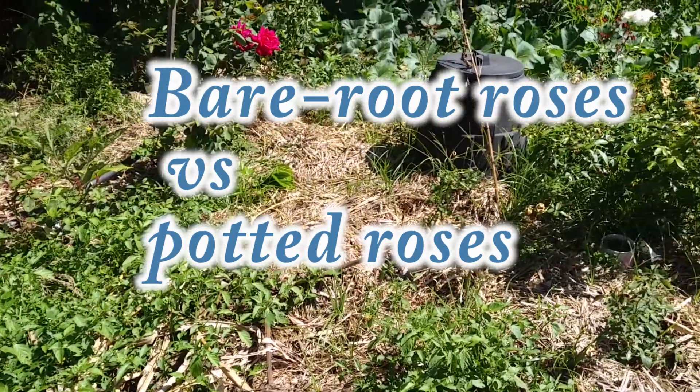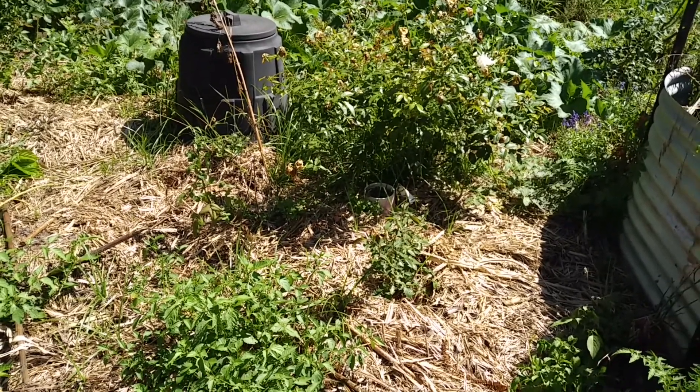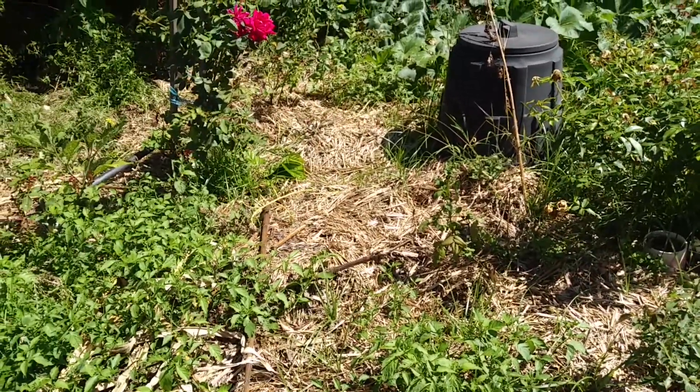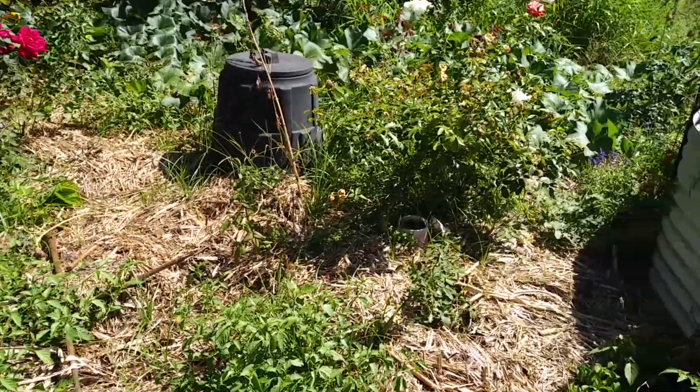This overgrown patch in the backyard has probably the best soil on the farm. It's been prepared for about three years, with lots of bark and lots of worm castings mixed in. And this last season, I planted about 20 to 25 roses in this little patch.